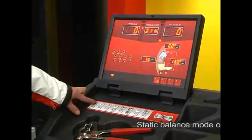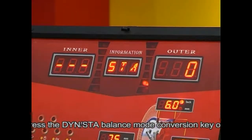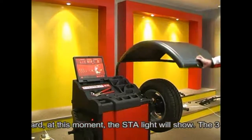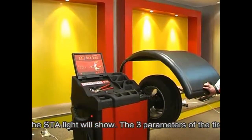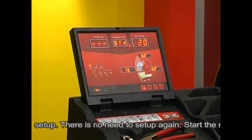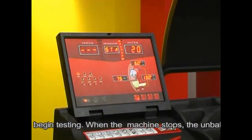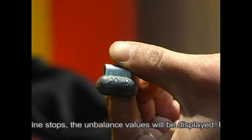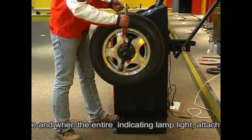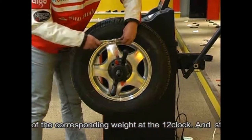Static balancing mode operation: press the dynamic and static balancing mode conversion key on the keyboard. The display will show the three parameters. The three parameters of the tire have been set up — test again to complete the balancing operation.